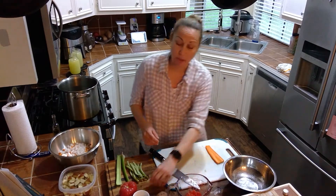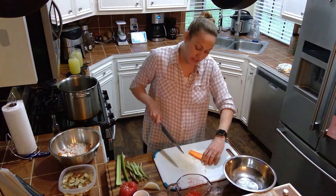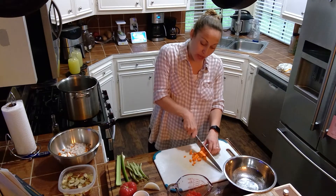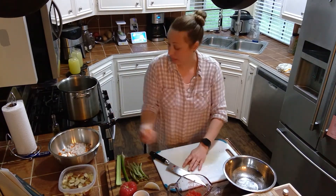So I just diced up half of an onion. This is the rest of my carrot right here — we're just going to dice this up. When you're cutting vegetables, it's really important to make sure that you're cutting each piece about the same size. That way everything cooks evenly.